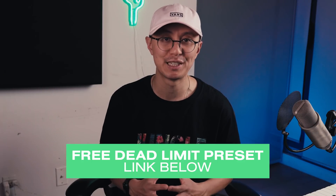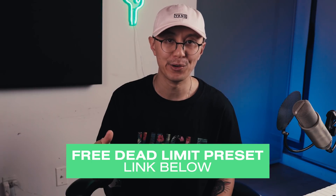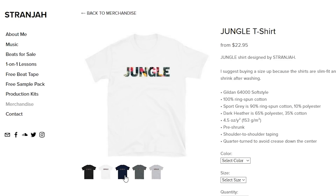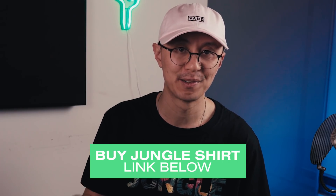As usual, I'm going to give you guys the preset for free right off the bat — you can download it in the link below. Also, if you want to support me, you can grab one of my jungle t-shirts. I'm wearing the one in black today but they also come in white, gray, dark gray, and navy, so there's a color for everyone. Just make sure to buy a size up because they are slimmer fit and do shrink after wash. Check out the shirt in the link below. All right, without further ado, let's get right into it.